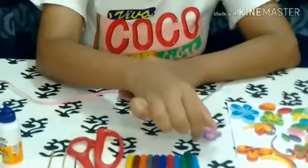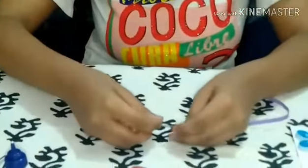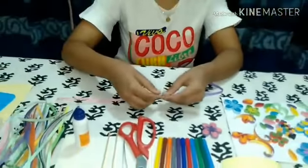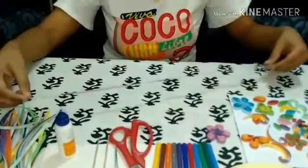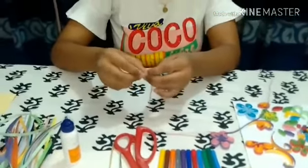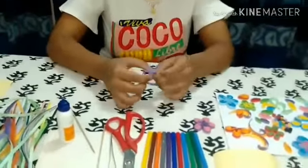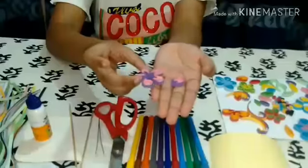Now I am going to make this flower. To make this flower, I need half of two quilling papers. Then stick them up with glue, and then I will roll it with the help of the wooden stick. One petal is done. Like this, I need five petals to make this flower.